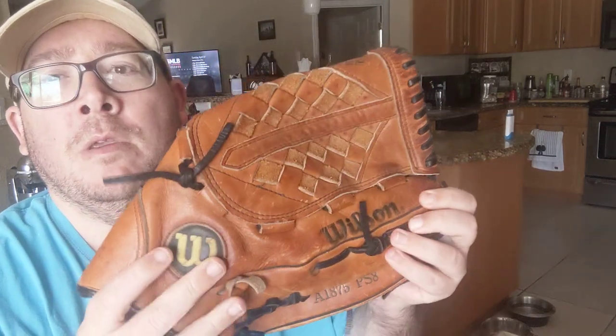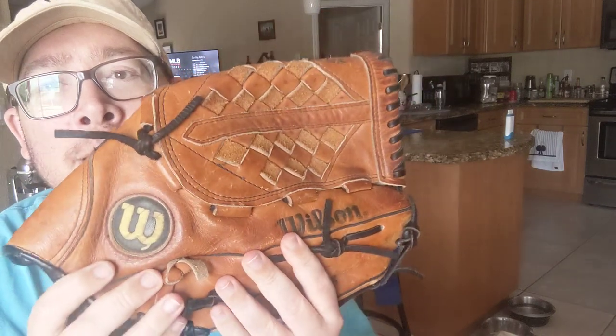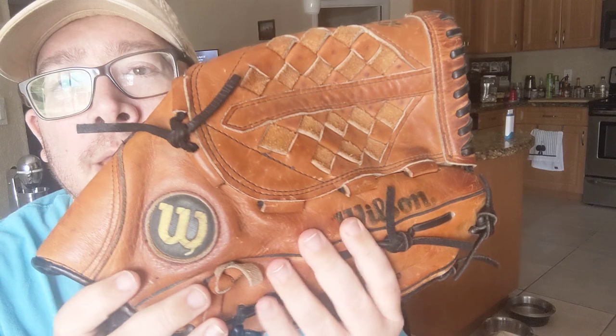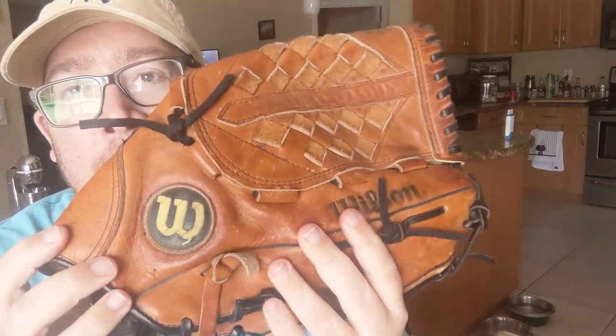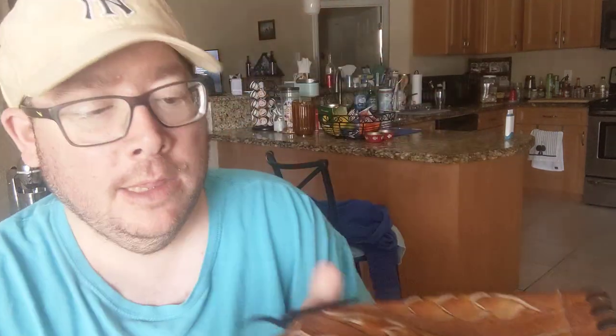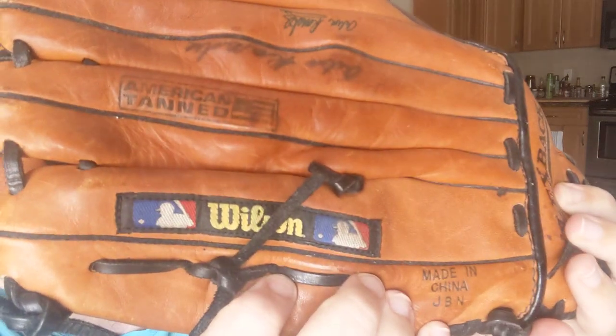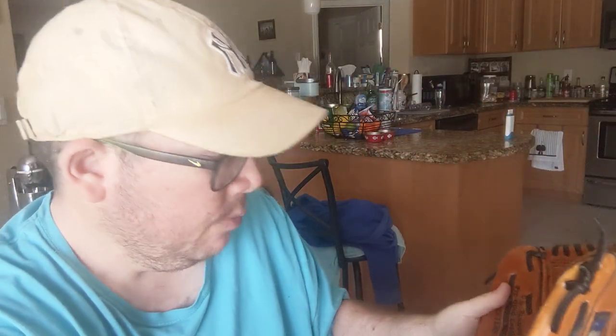So this is the glove. I've been told by people that don't know anything about anything that this is a softball glove - it is not. Look, right there, there's an MLB logo. Wilson. I think somewhere else it says it too, but I'm not sure where.